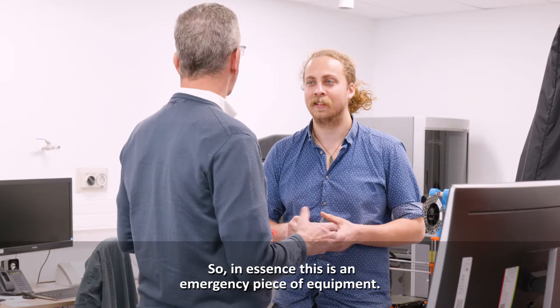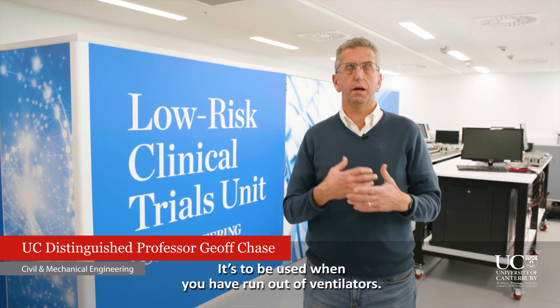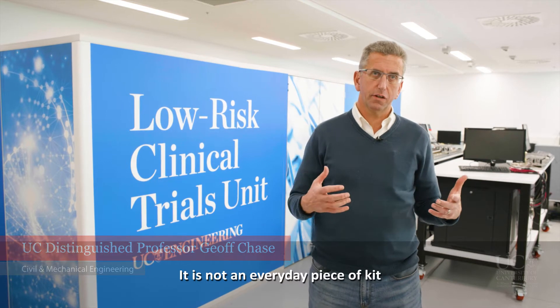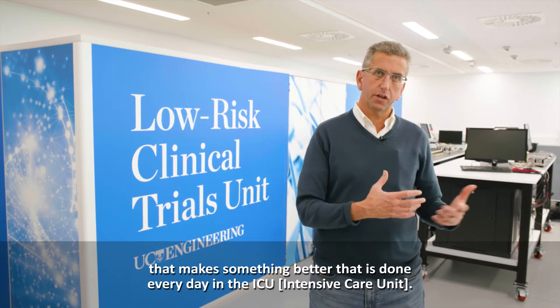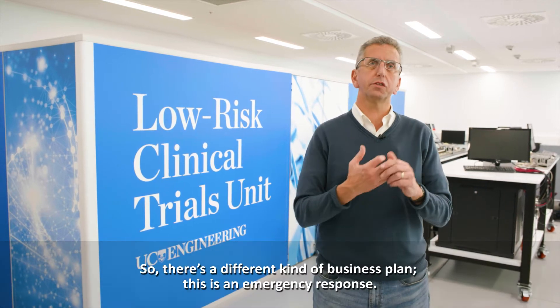In essence, this is an emergency piece of equipment to be used when you have run out of ventilators. It is not an everyday piece of kit — it's not something done every day in the ICU. So there's a different kind of business plan; this is an emergency response.